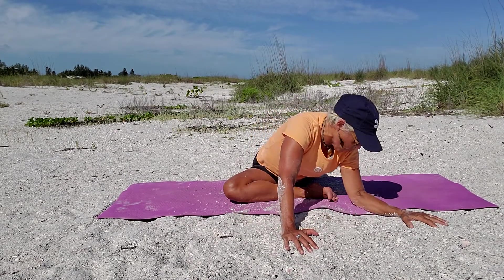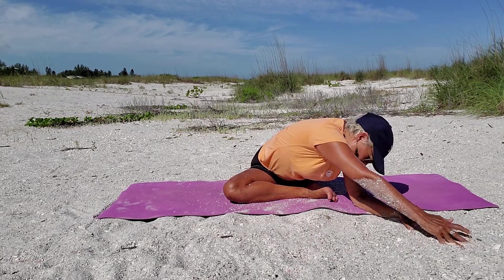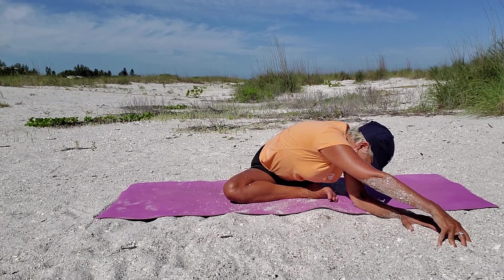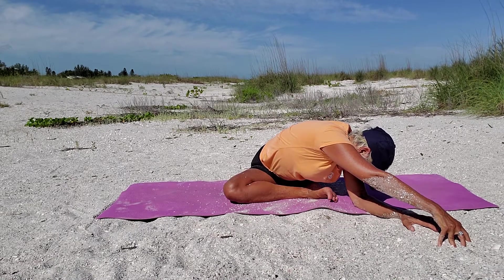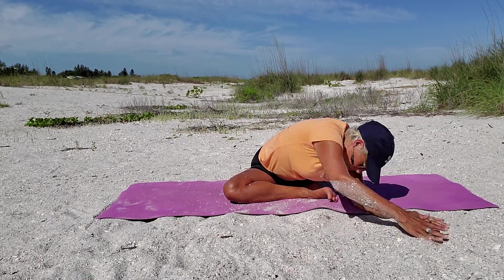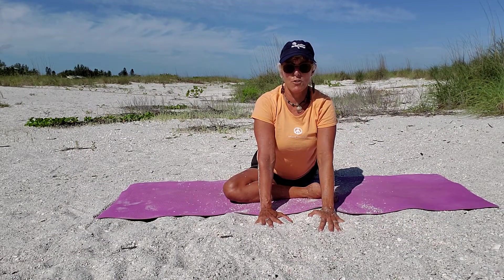Then both hands over towards your foot — drop your right forearm, reach with your left, lift up that forearm. One more breath. Back to center, straighten out your arms, and bend your back knee.